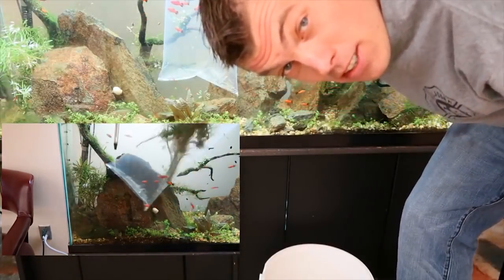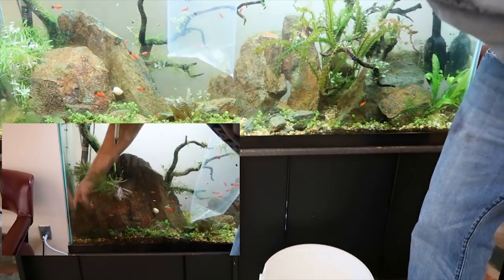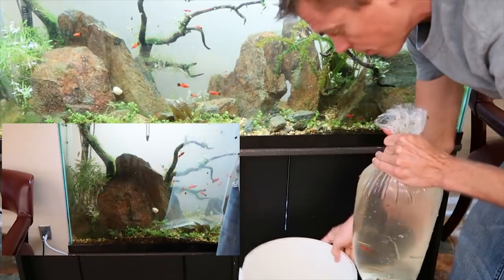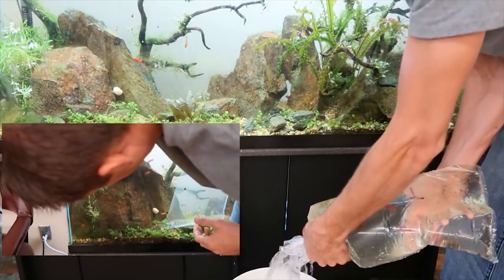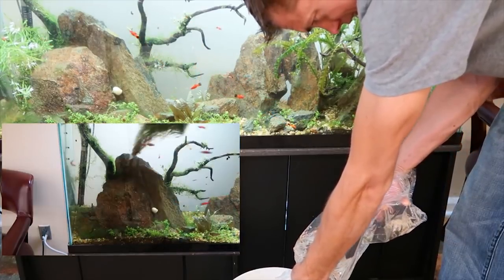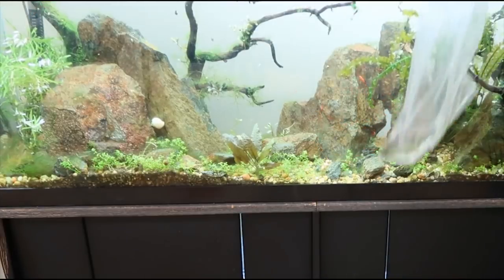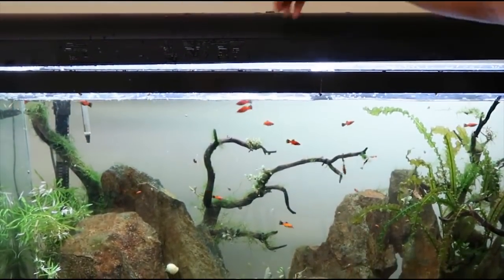No-net Dustin is going to continue his fish acclimating without nets. We're not going to add any of the water from this bag into this tank. Got my bucket here, got my fish — extra loaded full of water. So we're just kind of doing another somewhat small partial water change. Dump it in.